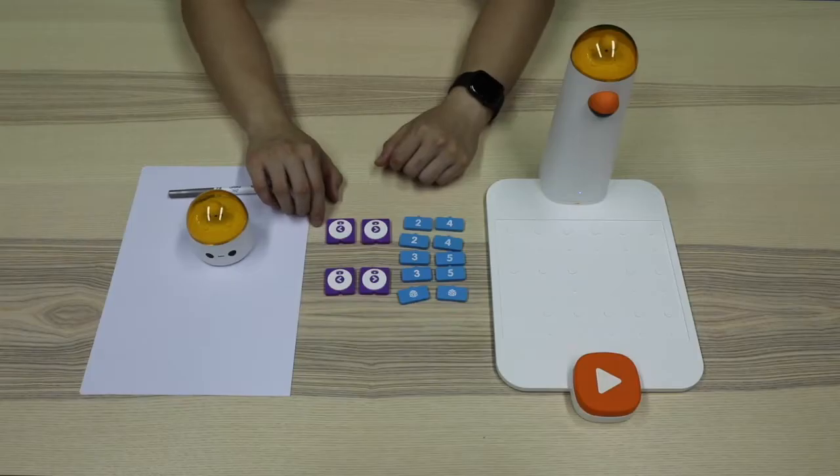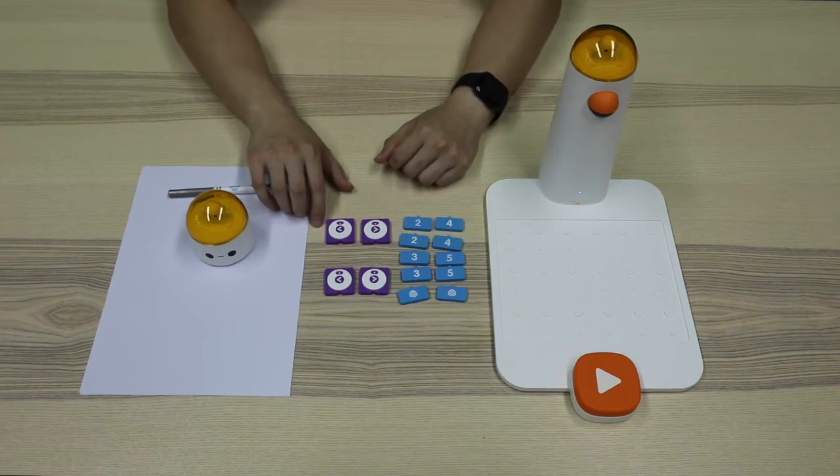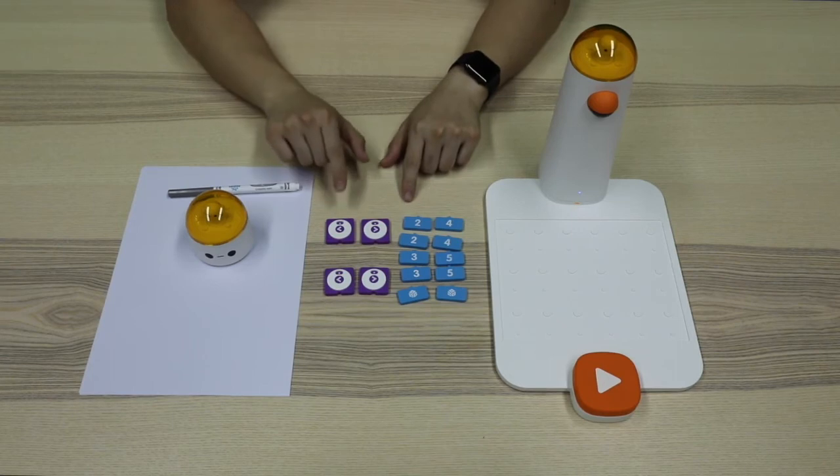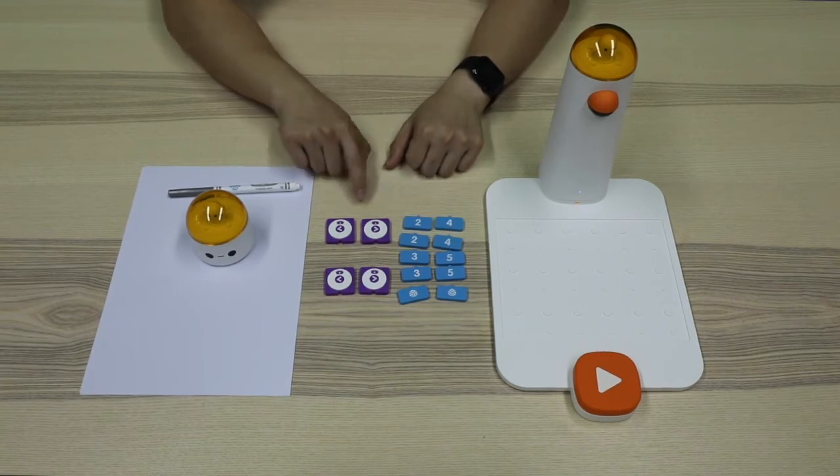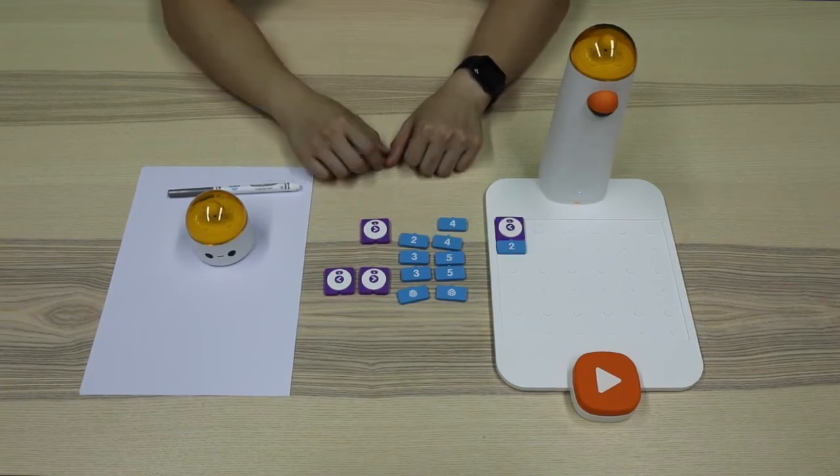Through a series of studies, we learned that many coding blocks can be used with number blocks. Today's LED coding blocks are no exception. If the LED color blocks and number blocks are used together, the use of number blocks will change the intensity of the LED light. The bigger the number, the stronger the light.